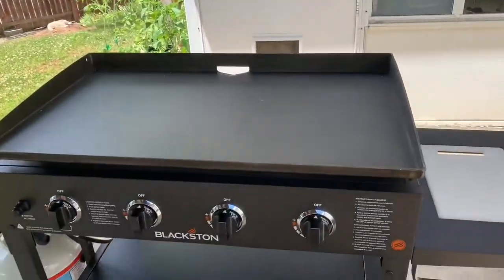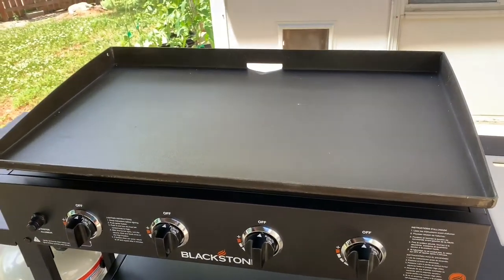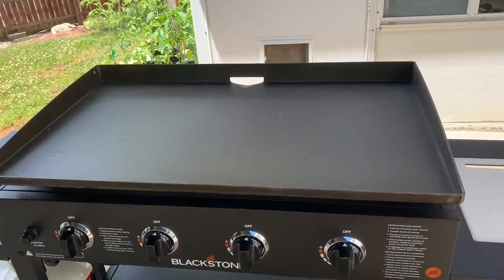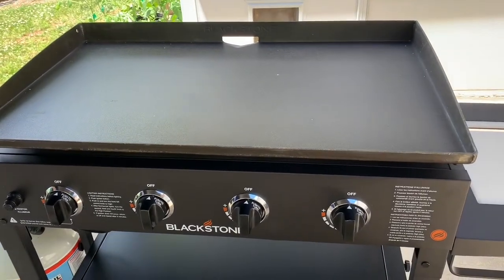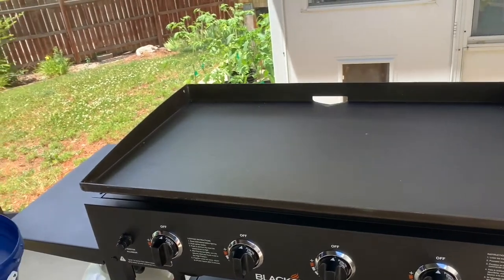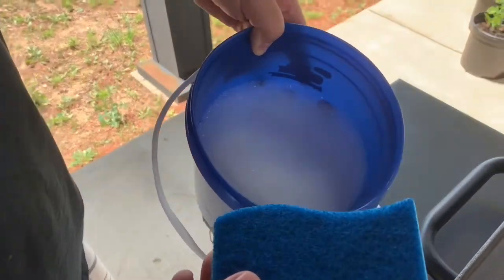Hello and welcome to my video presentation on how to properly set up your brand new Blackstone Griddle. It's a thing of beauty, but the first thing you want to do is clean it up, because when it comes from the factory it has a sticky coating — a layer.